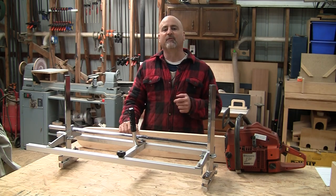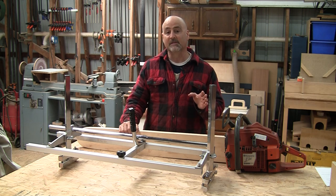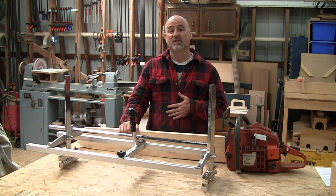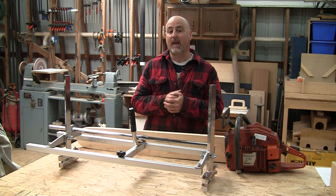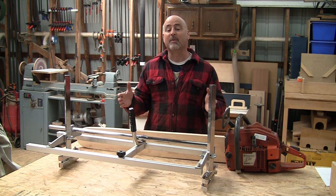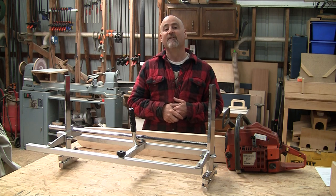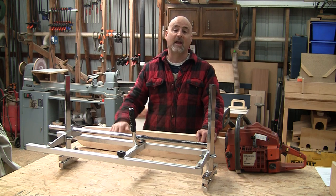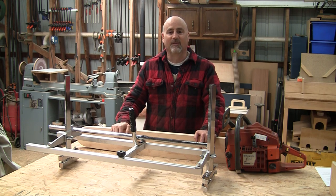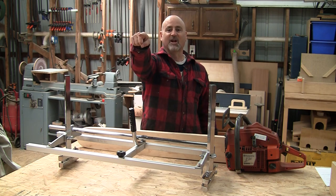I made all these tweaks before using the mill for the first time, except the welded clamp nuts. For the first session I cut 10 sweet cherry slabs and the mill performed flawlessly. Whether you're running a $70 Chinese knockoff or a top-of-the-line Granberg, I highly recommend pimping out your mill — it'll work better, faster, and easier. Please let me know what you think down in the comments, and if you've done any other tweaks to your mill, I'd like to hear about those as well. That's all for today Bullfroggers — don't forget to like and subscribe and we'll see you next time at Bullfrog Pond Shop. Cut straight.